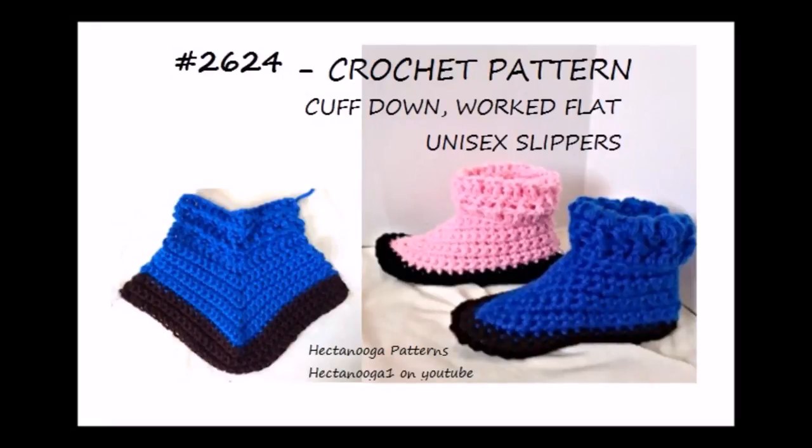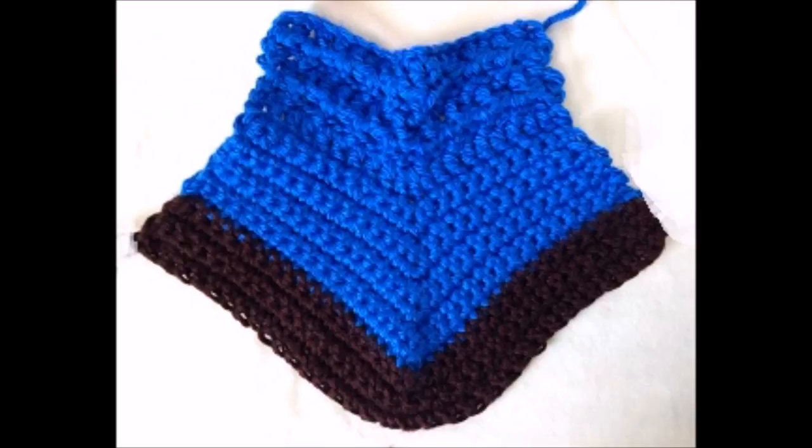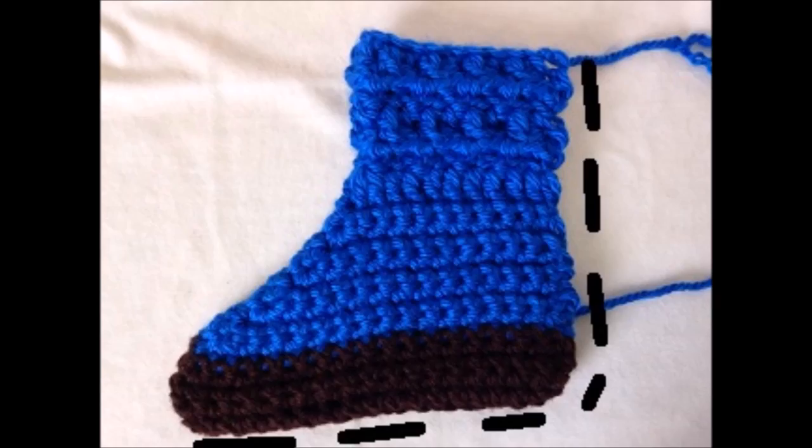Hi everyone, this is Emmy. Today I'm going to show you how to crochet these really easy slippers. They're worked flat and then folded, and you sew across the bottom and up the back. So let's get started.